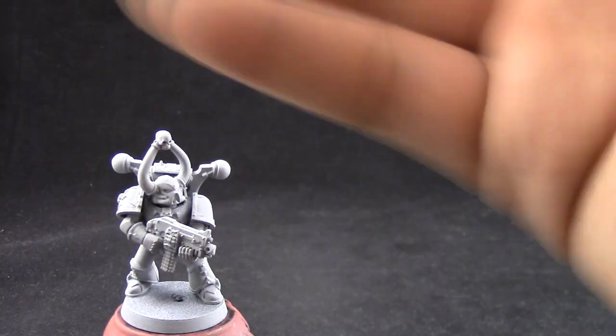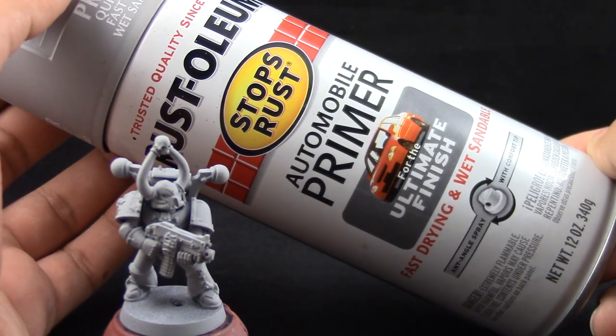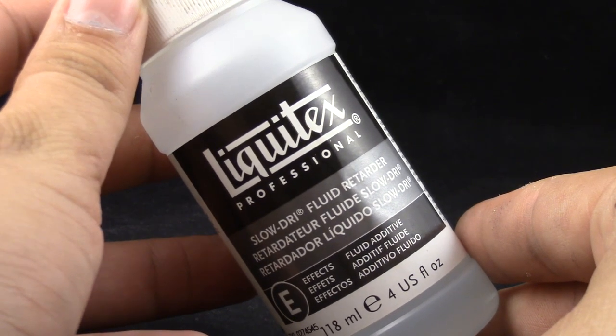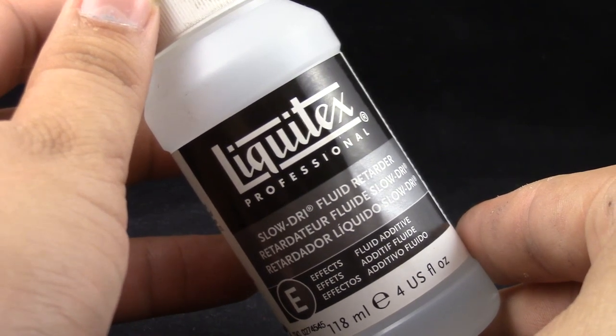I'm going to start by priming the model in gray with Rustoleum Automotive Gray Primer. You can use any primer that you like. This is a cheap primer so use it very lightly if you're going to use it, and to thin down my paints I use Liquitex Slow Dry Fluid Retarder.